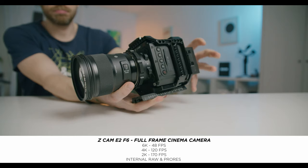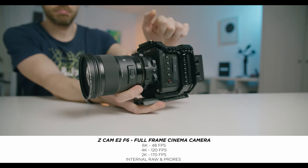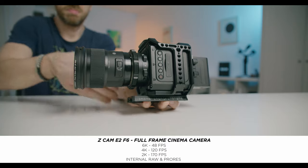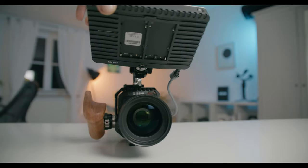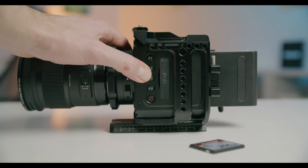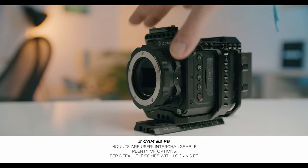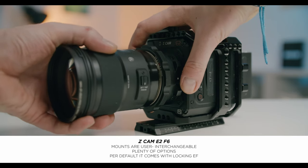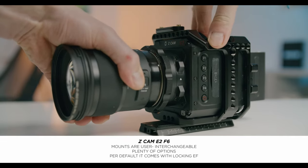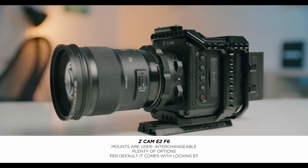Let's start off with the build quality and overall design. The Zcam E2F6 has a cube form factor which is really nice. It's built out of metal — built like a tank really. Surprisingly, there's no fan inside, which is really awesome. Because of the form factor you can have a really lightweight rig. You also have a few customizable buttons which is really helpful. The Zcam also has a locking EF mount so you don't have to worry that your lens isn't secure. The build quality is really exceptional.